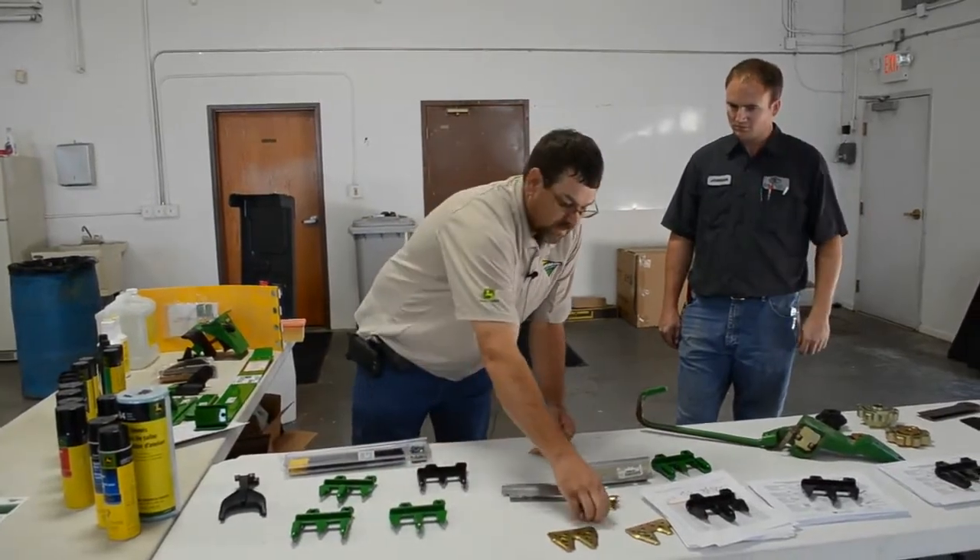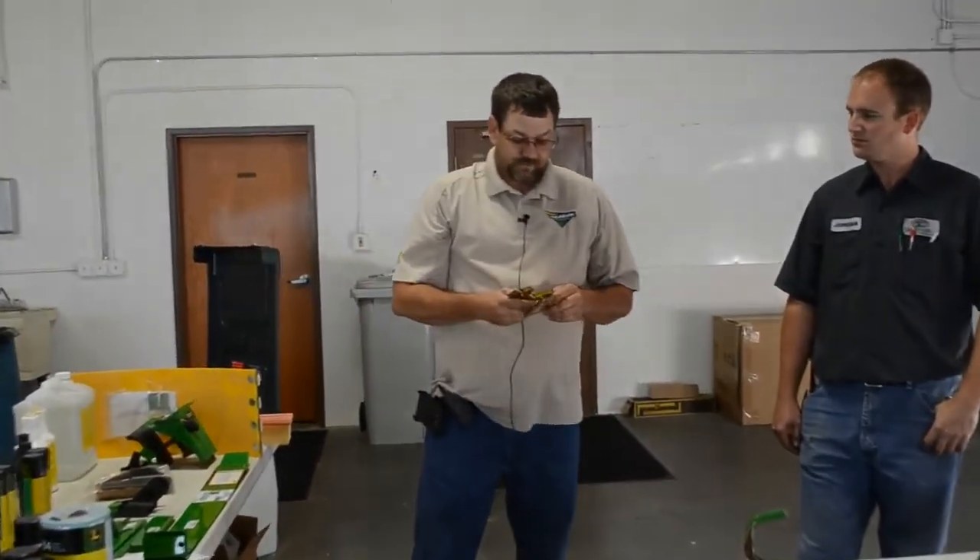For sections: soybeans get the coarse tooth section, and wheat gets the fine tooth section. For soybeans, we run either a short long or a long long. They came out with the short long for cutting soybeans and residue corn stalks, but over time we found it wasn't so much the section as the tipping of the head — having it set correctly so those corn stalks will feed. If you have short long and want to go to long long, you don't have to change the whole head at once — do them as they break or wear out. They're all interchangeable.